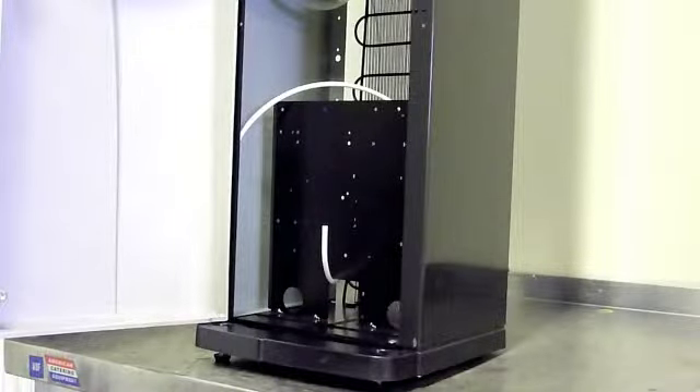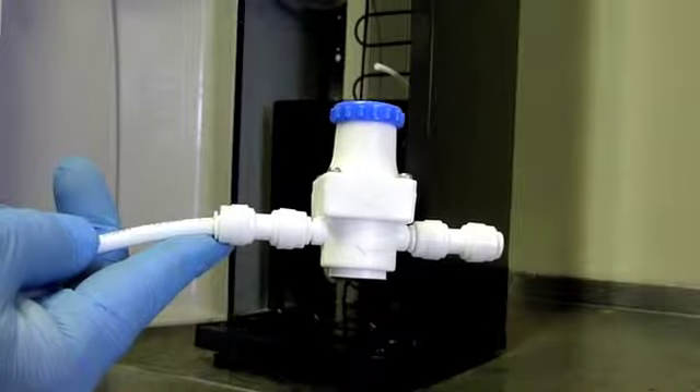How to fit MIW's pressure reducing valve, also known as a PRV.